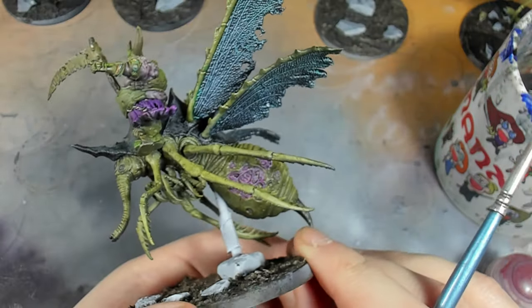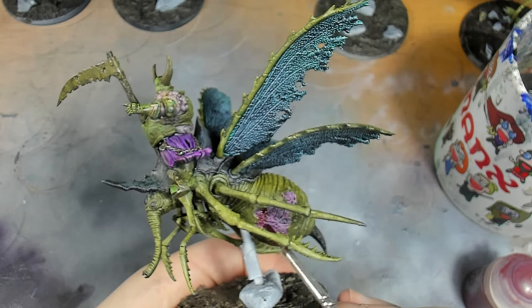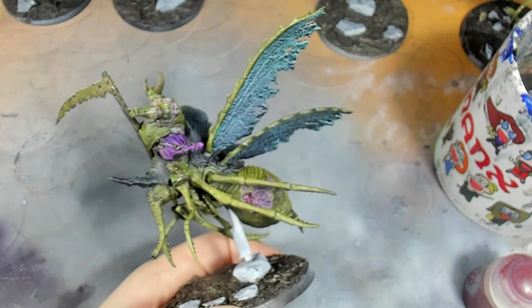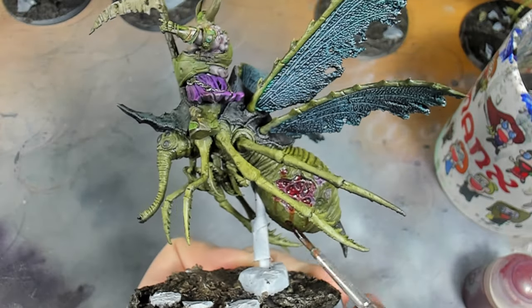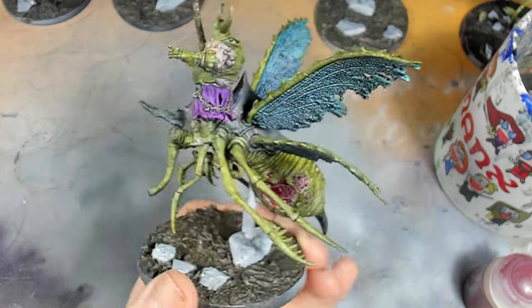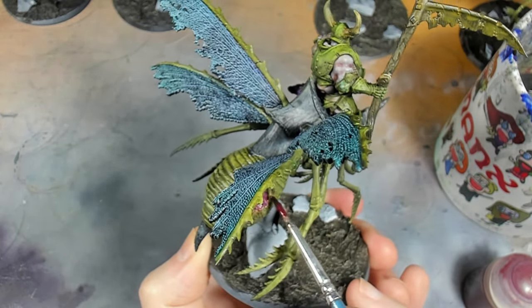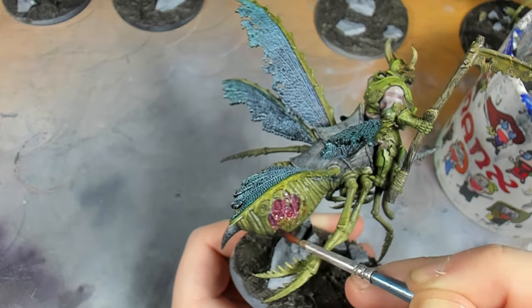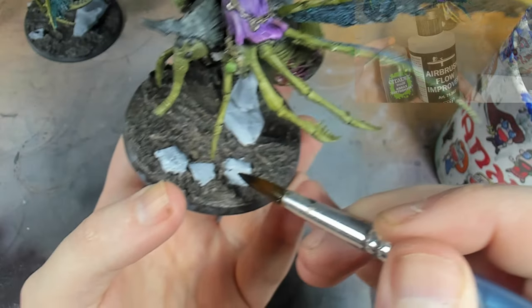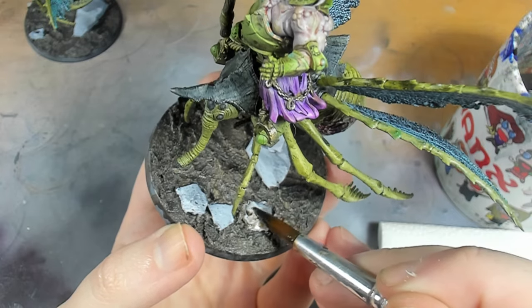With that done, the next stage is we're going in with Blood for the Blood God technical paint, thinned a little with water. We're going to apply that to the Volupus Pink areas that we painted before, and when we've applied it we're just going to do little streaks coming down as if the blood has spilled over the skin and is running down towards the ground. This paint is very transparent so you need that pink underneath to act as an underpainting. Next we're going to add Agrax Earthshade with a bit of flow improver to all of the rocks.